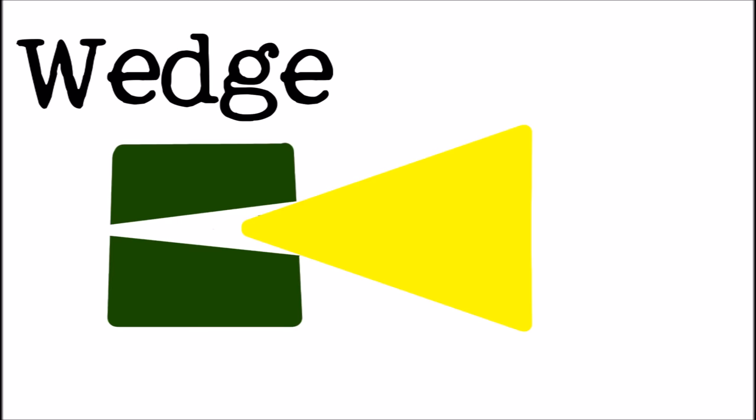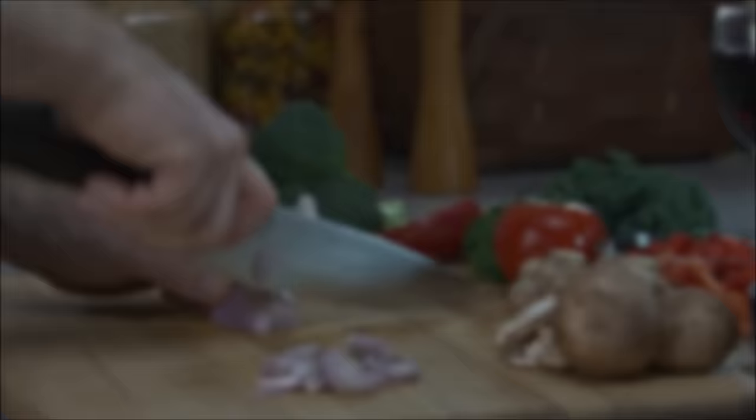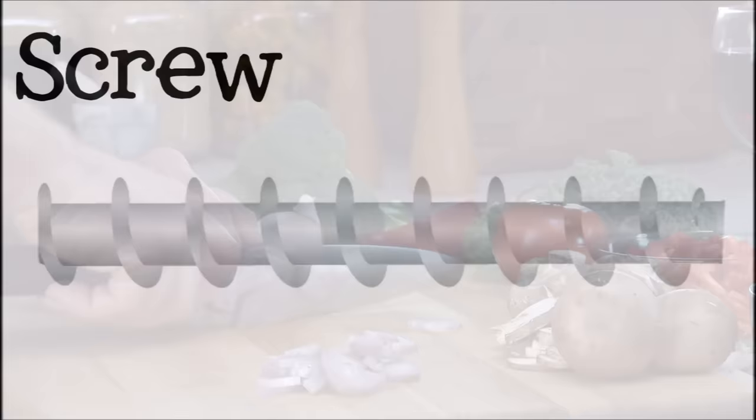A wedge is simply two inclined planes placed back to back. It is used to push two objects apart. A smaller force applied to the back of the wedge is converted to a greater force in a small area at the tip of the wedge. Examples of wedges are axes, knives, and chisels.